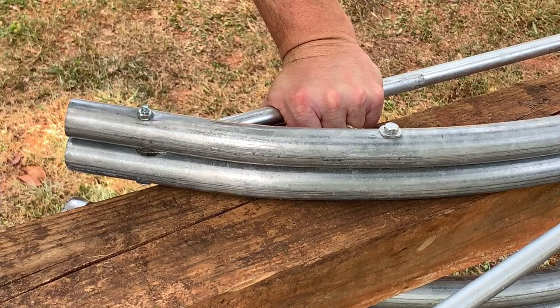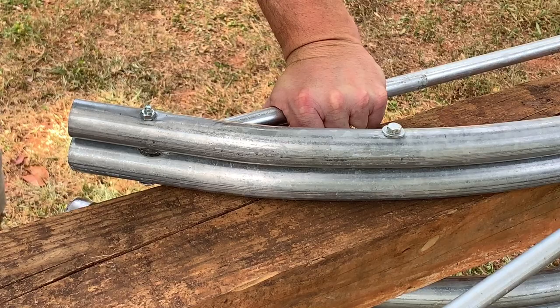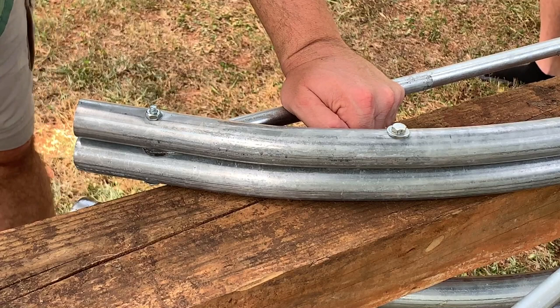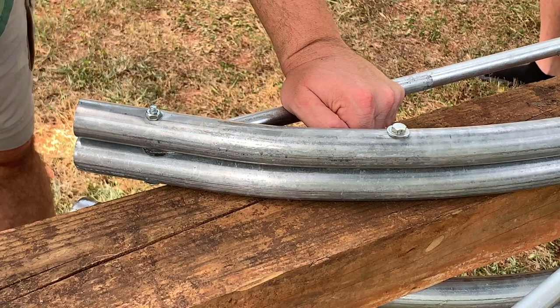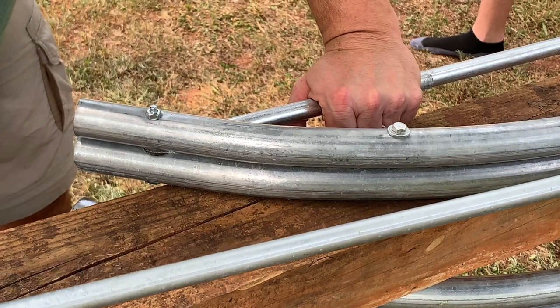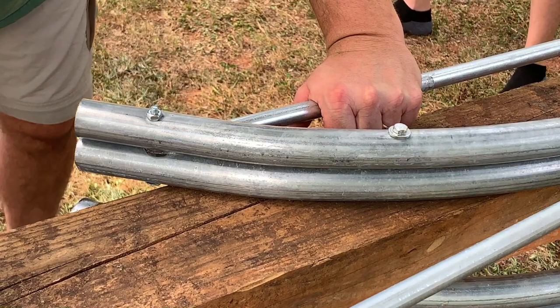The conduit is being held level down there where Jackson is — he's holding the outfeed and it needs to be held level. He's doing a great job. Now what you do is pull the conduit toward you about five to six inches — about all you want to go — then release it and bring more conduit in. Do the same thing: hold it level, as straight as you can. It doesn't have to be perfect. Pull again to about five or six inches, release, and repeat.